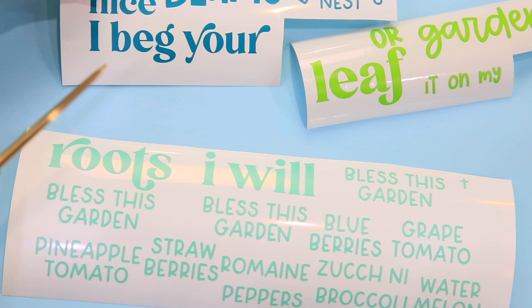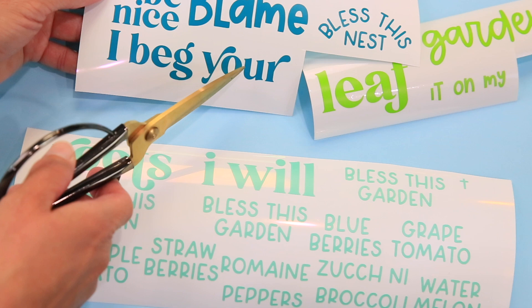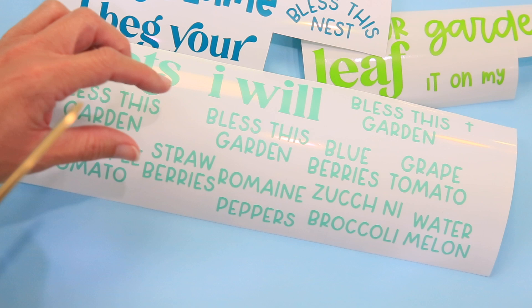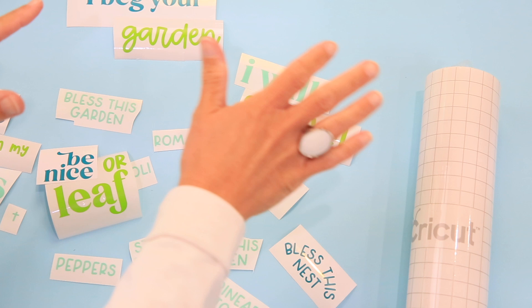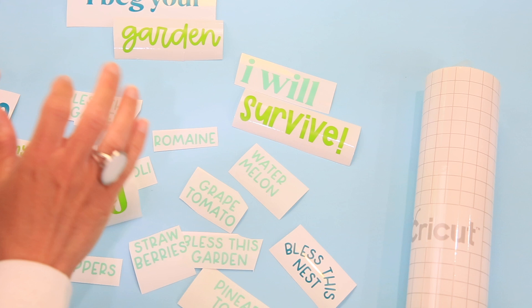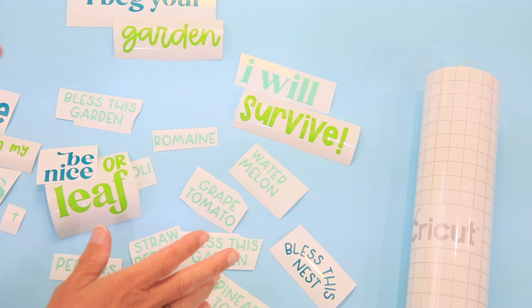Everything is weeded out. Now I'll take scissors and cut apart the different elements, keeping together anything that belongs together: 'Be Nice' is one design, 'I Beg Your' is another, 'Blame' is by itself, 'Roots' is by itself, and 'I Will.' Each of the garden labels goes on its own garden stake. Now I'll cut a piece of transfer tape — I reuse transfer tape all the time — and start moving these to our materials.